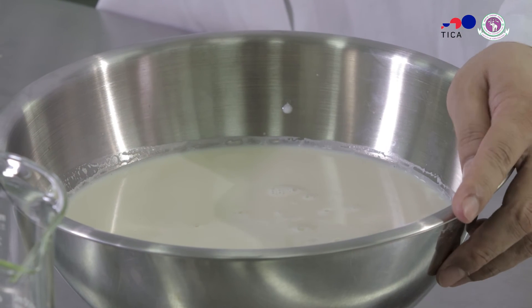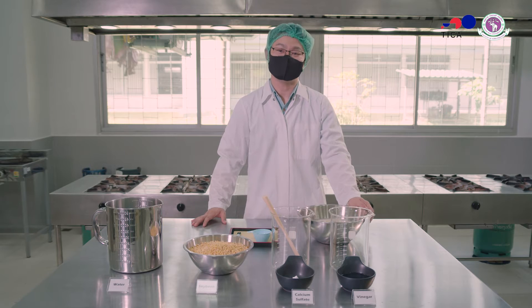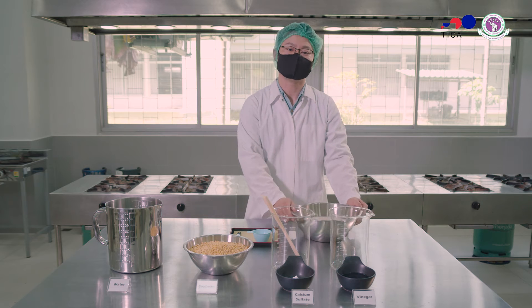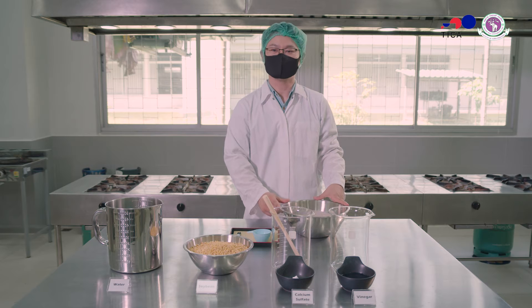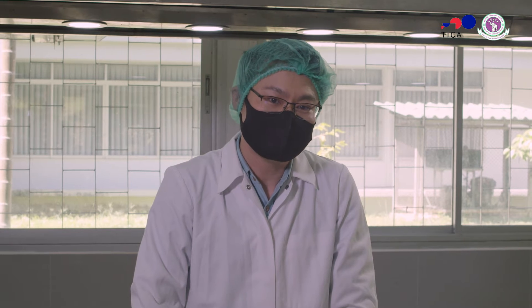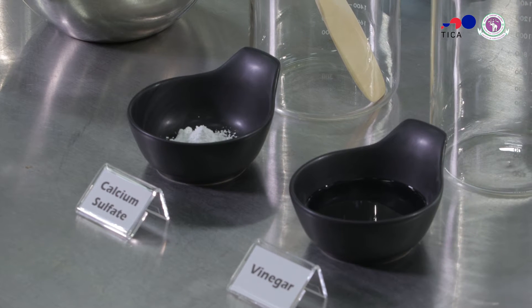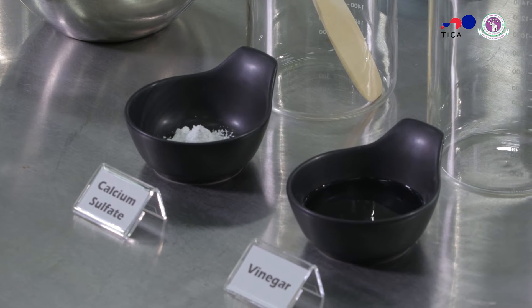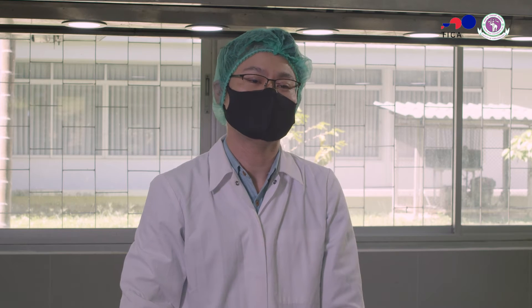After boiling, let the milk cool down a little to 70 degrees Celsius. You can use an ice bath to speed it up. At this point, this is basically drinkable soy milk — you can add some sugar or any other flavor you like and drink it. Next step, you can start making the actual tofu. I'm going to make a protein curd by adding two coagulants: calcium sulfate and vinegar. You can also use another coagulant like lemon juice or magnesium sulfate.